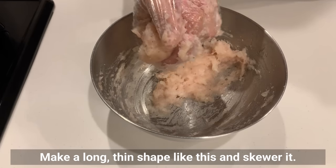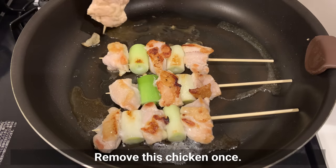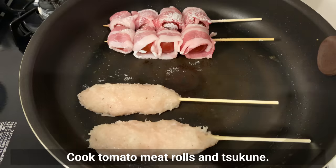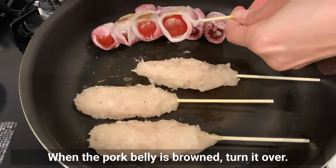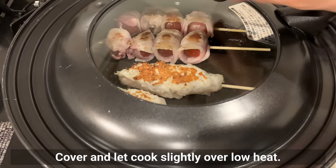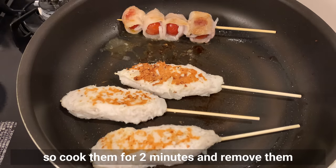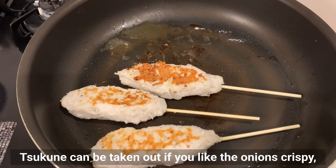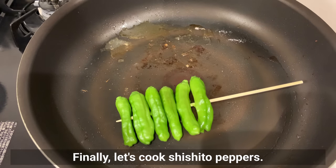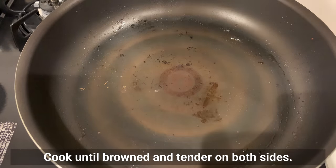Make the tsukune into a long thin shape and skewer it. Be careful not to make it too thick or it will be difficult to cook. Remove the yakitori once and save the juice from the chicken to use later. Cook the tomato-pork rolls and tsukune. When the pork belly is brown, turn it over. The tsukune also gets a nice brown color. Cover and cook slightly over low heat. Cook tomatoes for 2 minutes and remove when the pork belly is cooked through. Finally, cook the shishito peppers until round and tender on both sides.